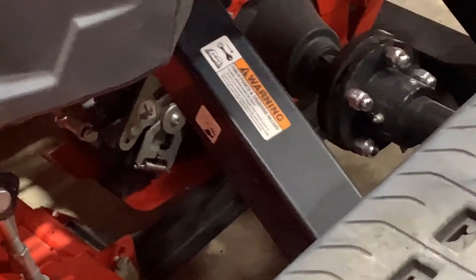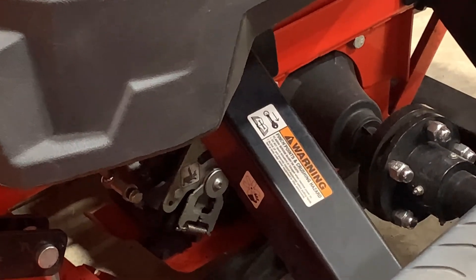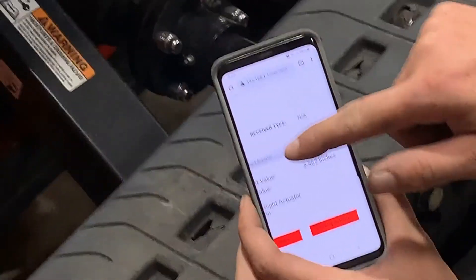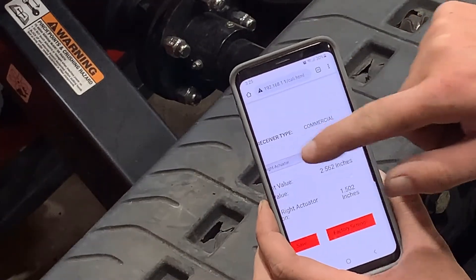Now, we will go over to the right side and duplicate that procedure, selecting driver right actuator from our left drop-down menu.